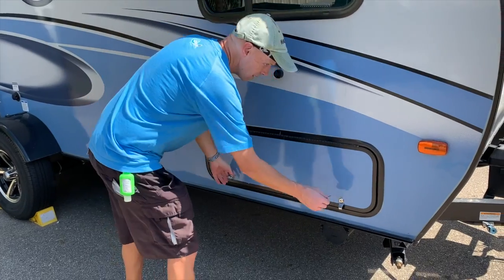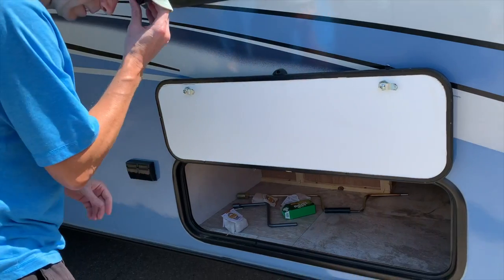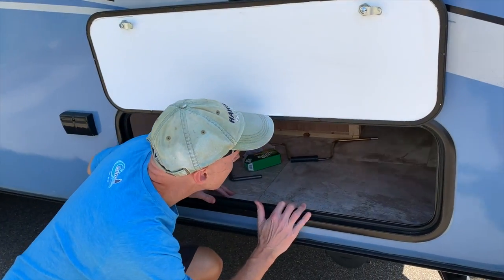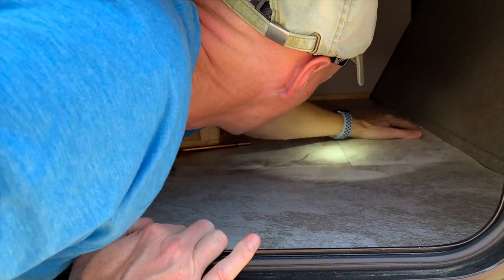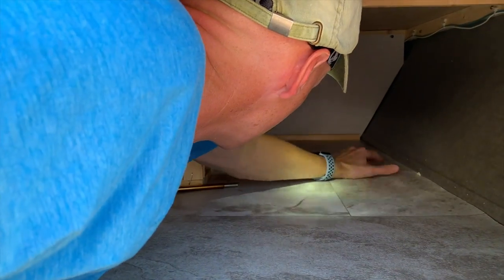Unfortunately, things turned south quickly when I opened the cargo door. With my headlight on, I noticed some of the vinyl floor in the front middle of the cargo hold had a pucker in it. This was not a good sign, as we hadn't ever noticed this issue and possibly meant there had been water intrusion.